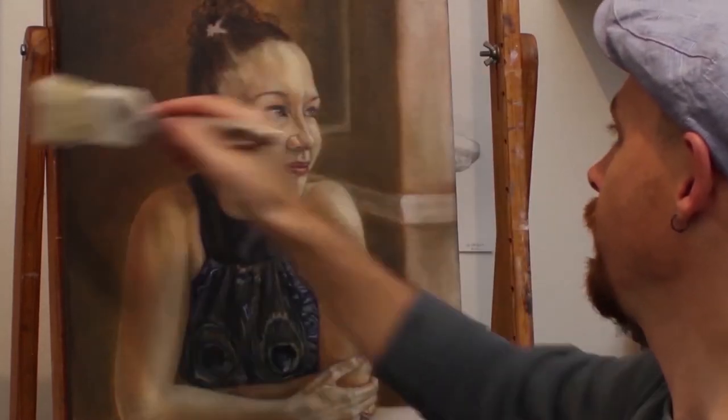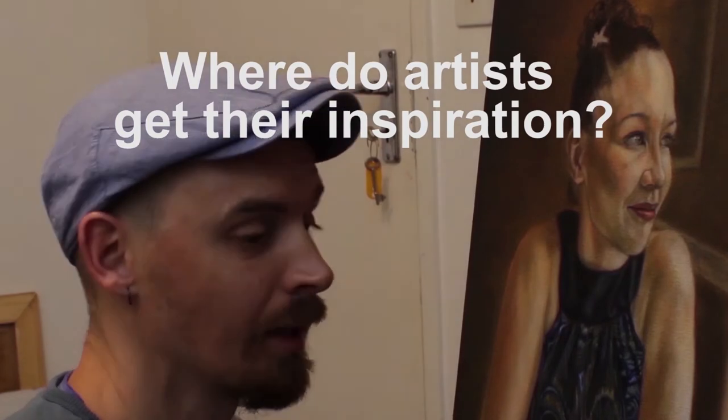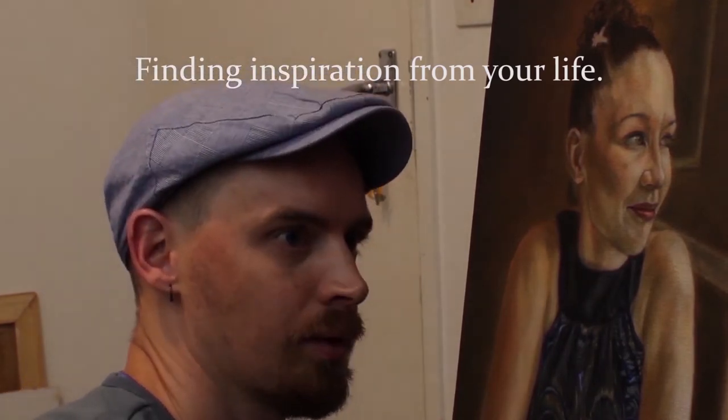One of the first things I like to do is to make sure that the canvas is clear of dust, so I just take a little house painting brush and brush it off. Today I want to talk a bit about inspiration — where artists get their inspiration from, and where I get my inspiration from. My inspiration comes mostly from my own life. I'm painting my wife here and she obviously means a lot to me. I like to paint things that I experience, trying not to be fake, not trying to please others through my paintings, but really just express myself.